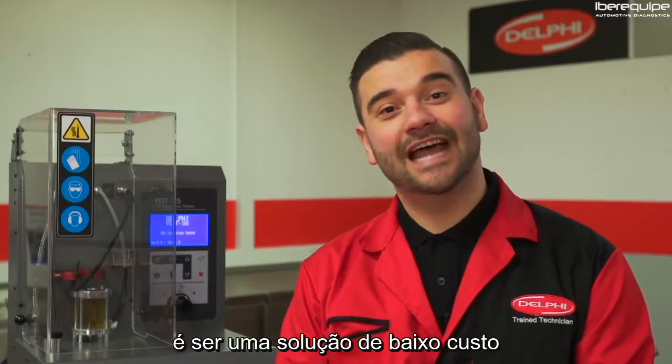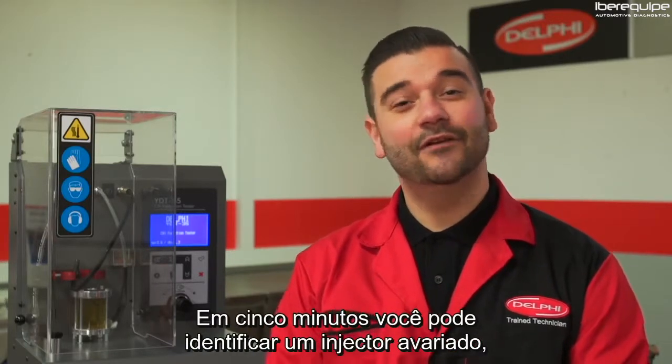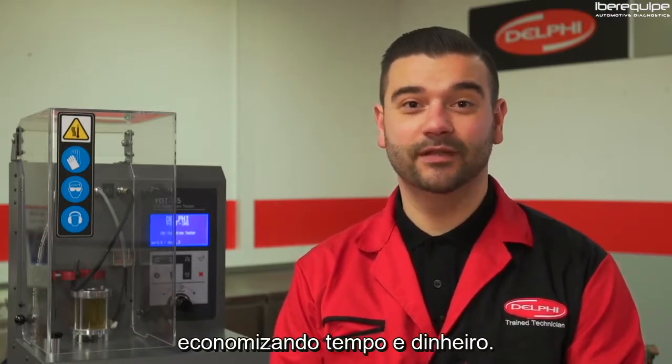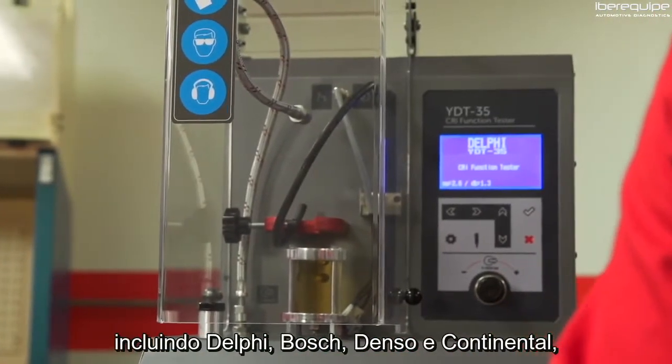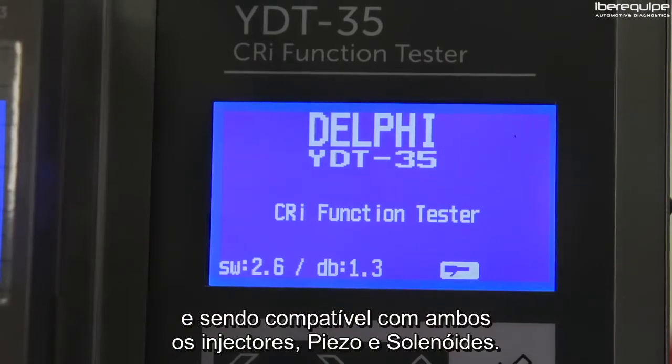The great thing about this machine is it's a low-cost out-of-the-box solution for any workshop, including non-diesel specialists. In five minutes you can identify a failed injector, saving you time and money. What's even better is it's compatible with most manufacturers including Delphi, Bosch, Denso and Continental, and it's compatible with both piezo and solenoid injectors.